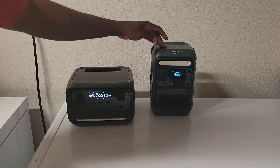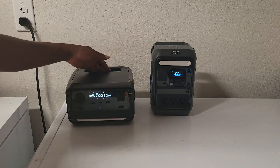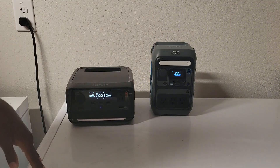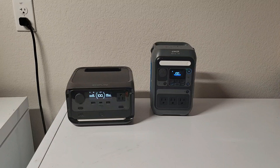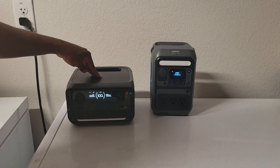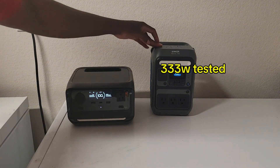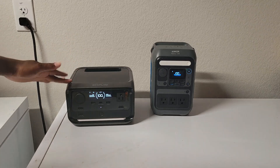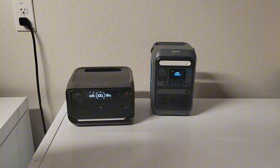On the EcoFlow, one of the USB-C ports is bidirectional, meaning you can charge it at 140W or discharge at 140W. The Anka's USB-C is discharge only. On the AC charging side, the EcoFlow charges at 380W and the Anka charges at 330W.